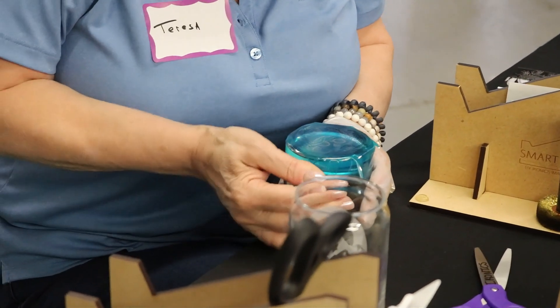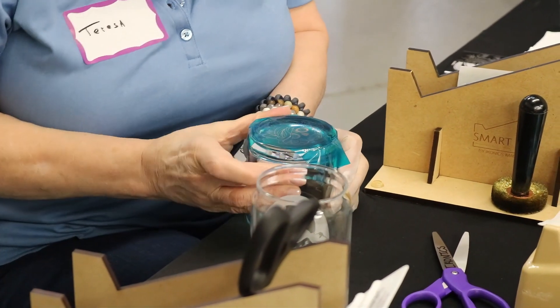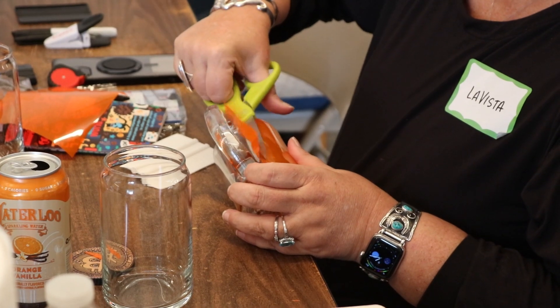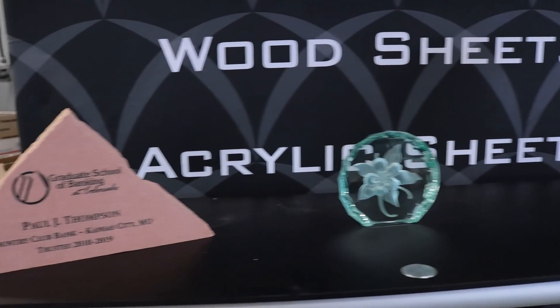Throughout this workshop, you'll learn expert techniques, including working with photo-resist films, halftone imaging, and deep carving methods. Plus, we'll cover essential laser engraving techniques, including how to work with curved surfaces and the do's and don'ts of stone engraving.